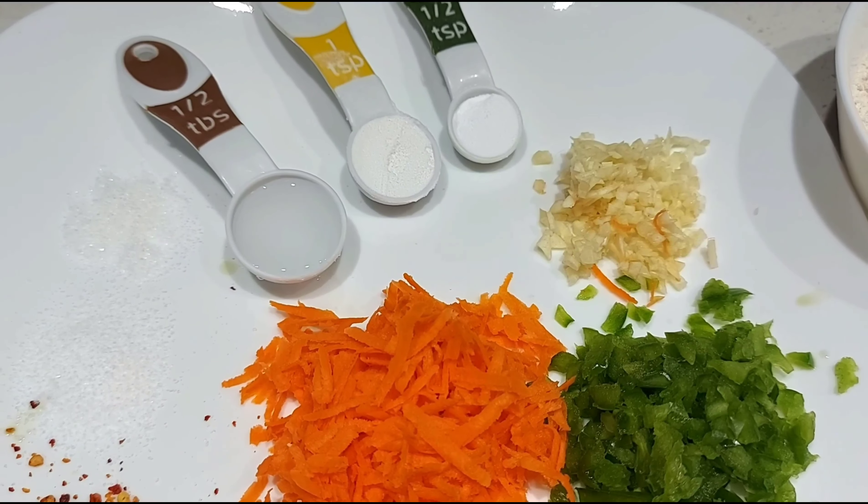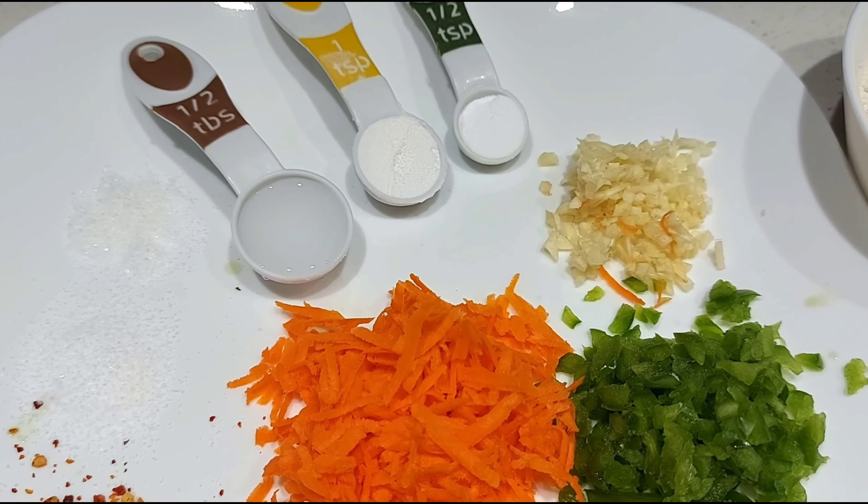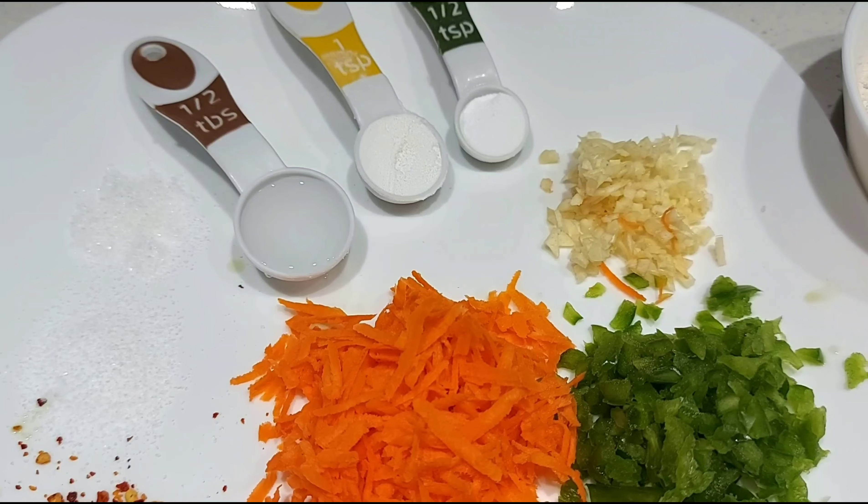Today's recipe is my kids' favorite. We are going to see how to prepare a very easy and delicious pan-fried vegetable dough. Let's get into the video. Half teaspoon baking soda, one teaspoon baking powder, half tablespoon vinegar.